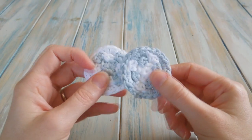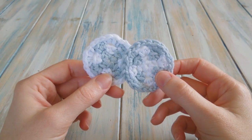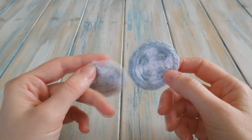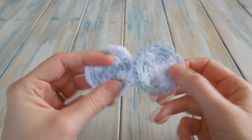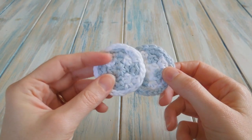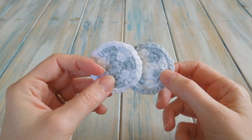Hi everybody, in this video I'm going to show you how to make these little makeup remover pads. These pads are a great idea because if you use 100% cotton you can just shove them in the wash and reuse them, so really environmentally friendly compared to throw away makeup pads.